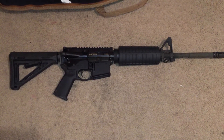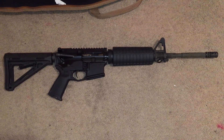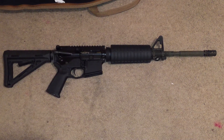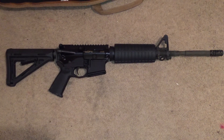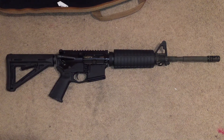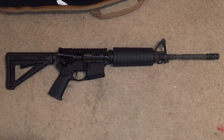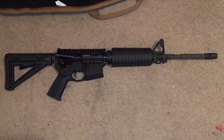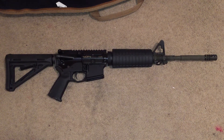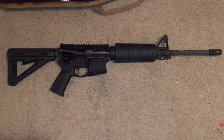I shot about 300 rounds of Silver Bear 223 steel case ammo and about 200 rounds of Tula steel case 223. It seemed to have trouble with the Tula — it probably malfunctioned about three times with that ammo, and probably malfunctioned about once with the Silver Bear. With the brass it may have malfunctioned once across all 600 rounds.